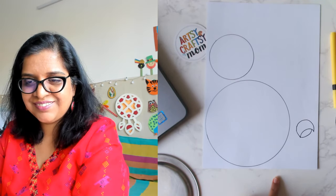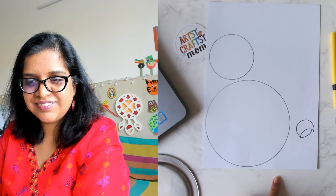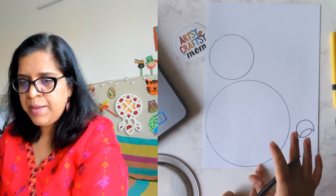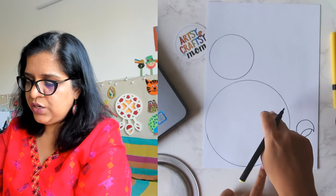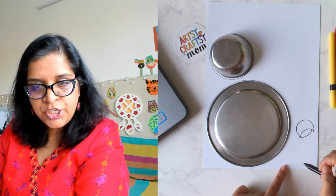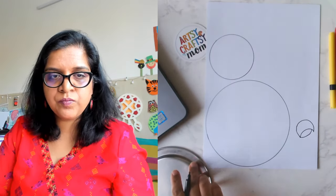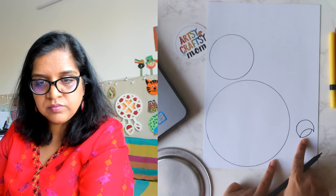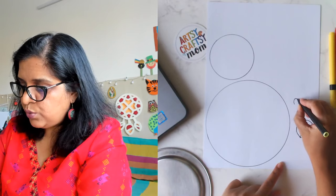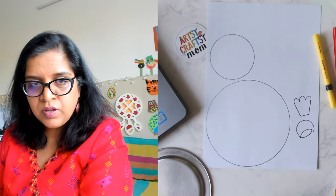Let me move the beak a little bit up. We drew a big circle with the plate, a small circle with the bowl, then we drew a beak — make an upside-down U then make it pointy. Now let's make the crown — that's easy. You do it one, two, three, then make it long so that when we cut it you have some space to stick.